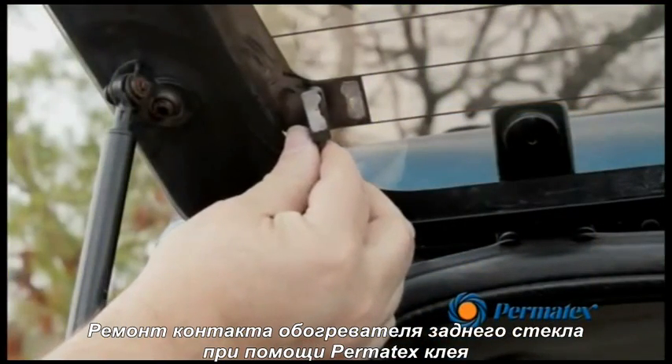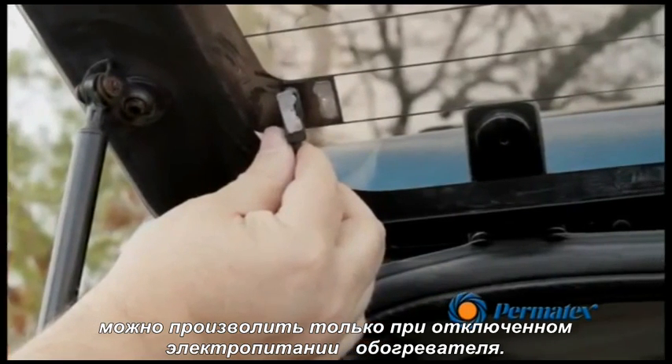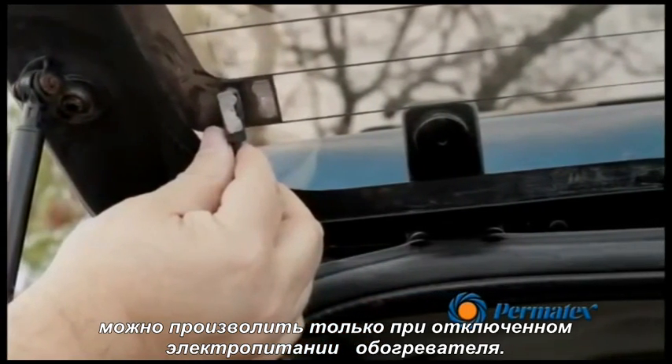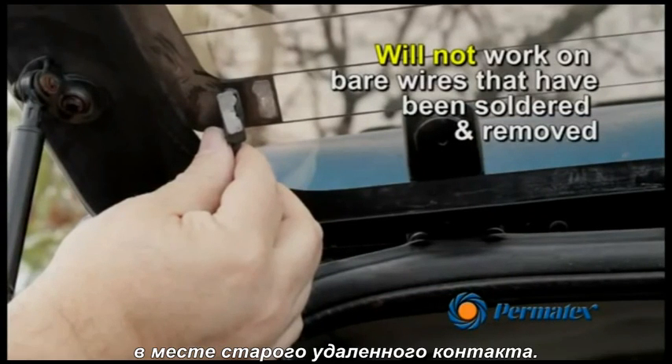The Permatex Rear Window Defogger tab adhesive will only work on tabs that have become detached from the side grid of electric defoggers. This product will not work on bare wires that have been soldered to the window grid and have been removed.